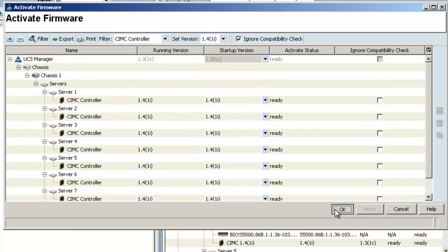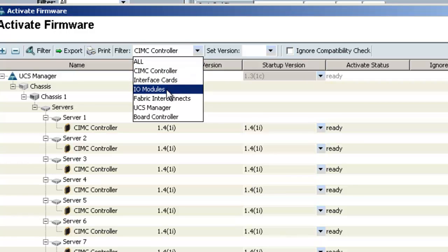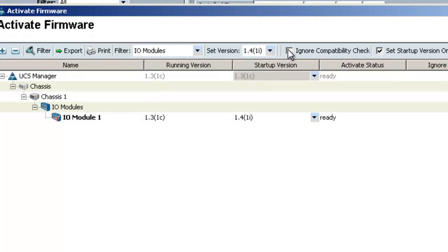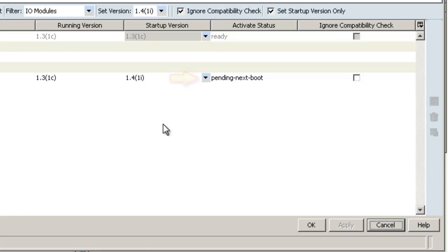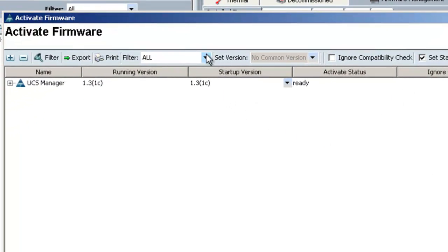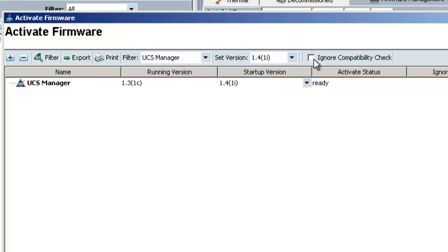I'll click OK and go activate the IO module firmware. We'll go back to activate firmware, choose IO modules from the drop-down list, then set the version to 1.4. Check the box next to ignore compatibility check and then click apply, and acknowledge the popup. The status has now changed to pending next boot, so I'll click OK. The next item on the list to activate is the UCS manager. Go to activate firmware, then choose UCS manager from the drop-down, set the version to 1.4, and check the box next to compatibility check, then click OK.